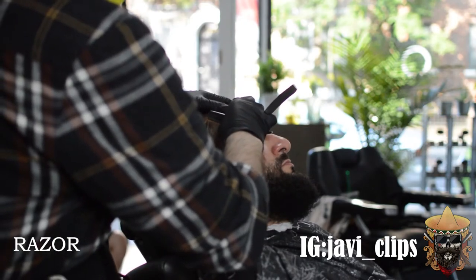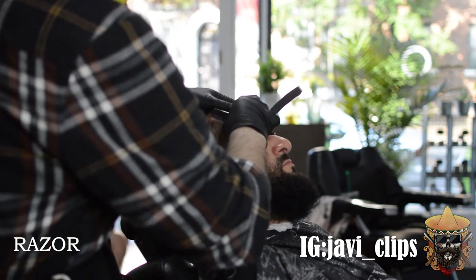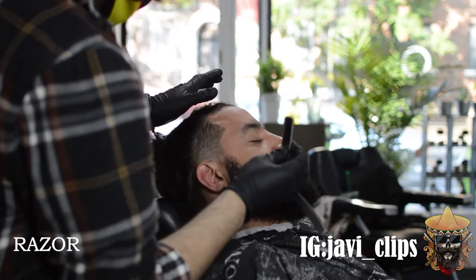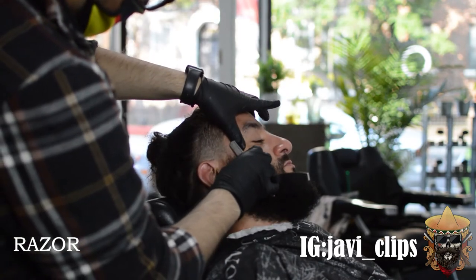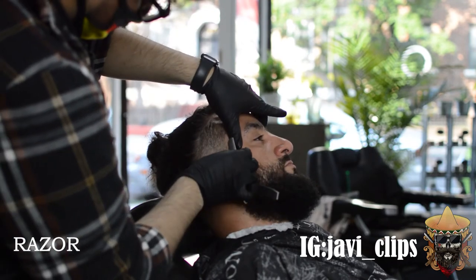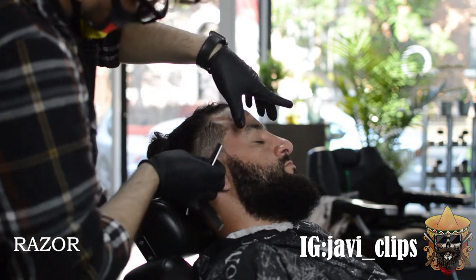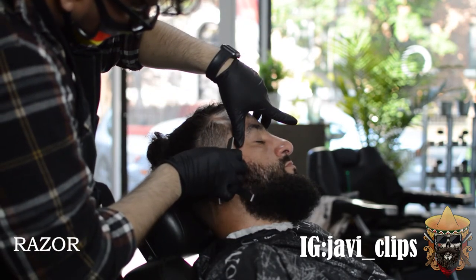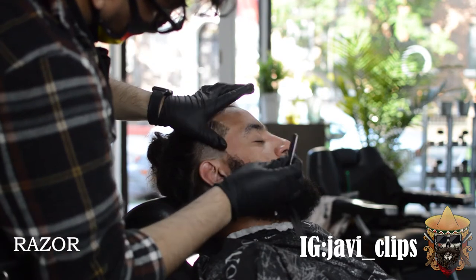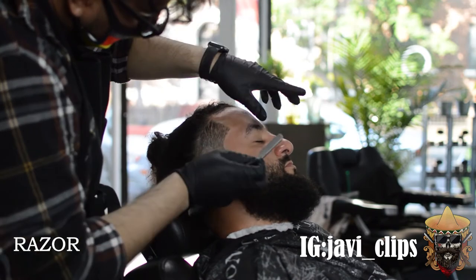Next we're lining up with a razor. Usually when I'm in the barbershop I like laying them down because it's more comforting — more comfortable for them and for me. When they sit straight up I don't like lining them up because it's uncomfortable for me, and I get my best work laying them down. They just get to rest a little bit — sometimes they're sleeping while I'm lining them up, and that's fine.